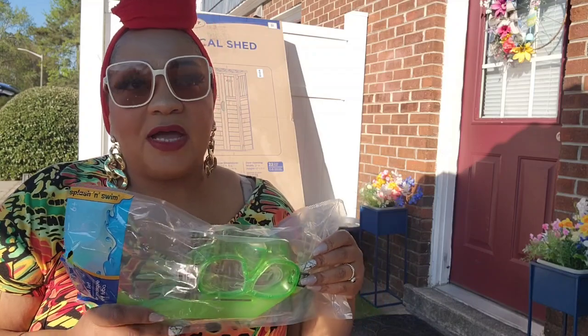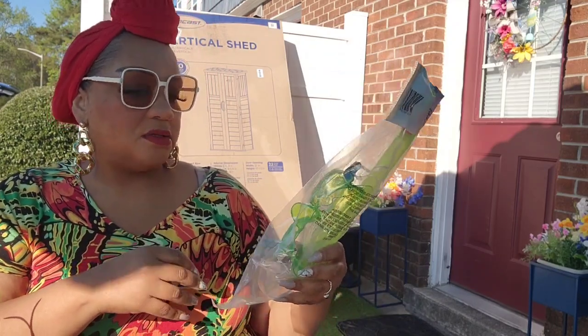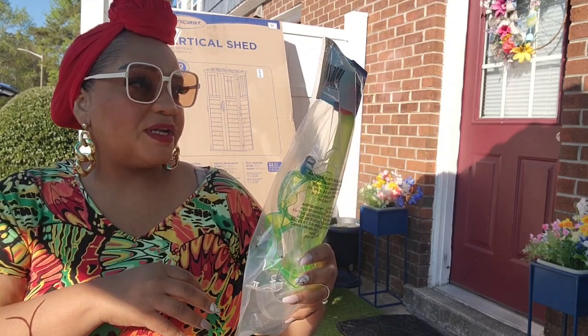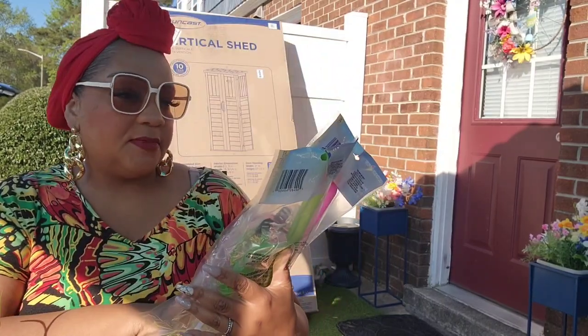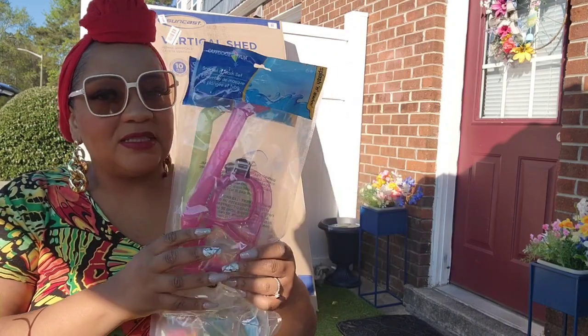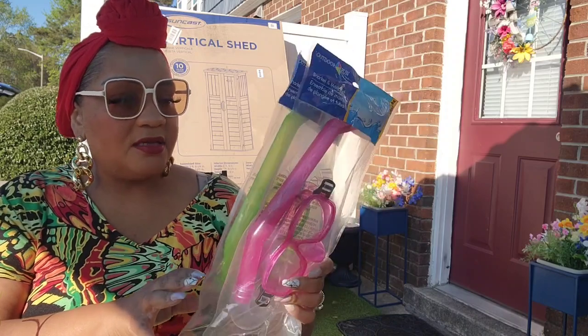Maybe Dollar Tree has had these before, I don't remember — snorkel sets! This is for a child but I did not want to leave these behind. It's a snorkel and mask set for a dollar twenty-five. I got two of them. I haven't heard great things about Dollar Tree goggles, but the snorkel should work. So yeah, I picked those up. This haul is from Zebulon, Winterville, and Greenville. I told you in the last video — I'm not going in the woods to get to any Dollar Tree anymore!